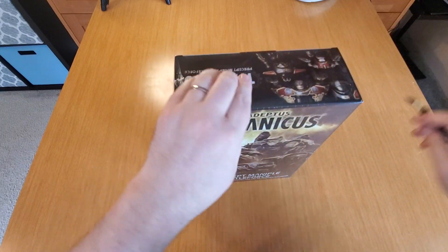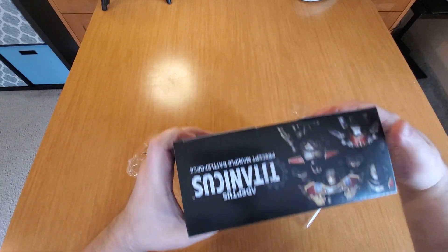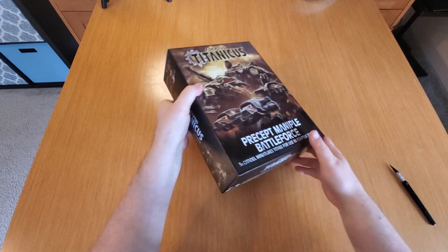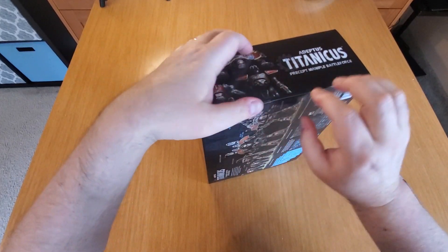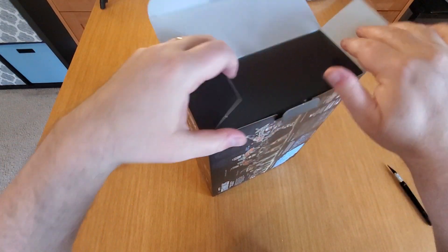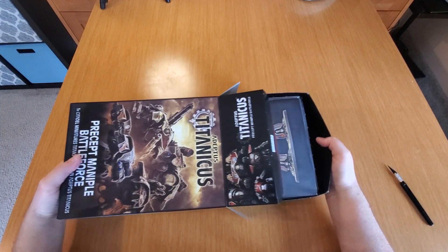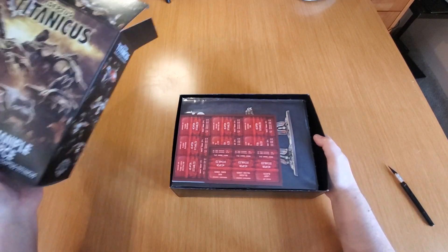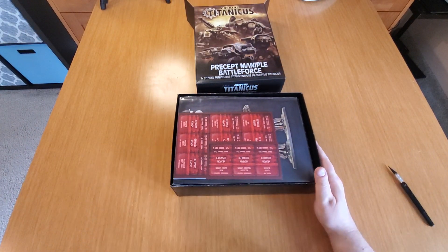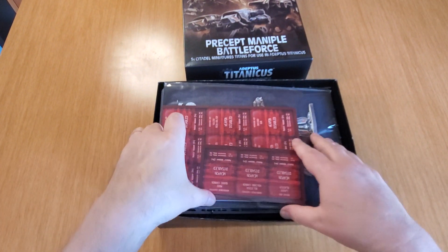So I'm going to crack this open and see what we've got in here. Big, goodly sized box. All right, let's take a look here. You've got to open it just right. Look at that - this box feels pretty packed. Oh man, that is a lot of Titan. Let's see if we can zoom in on this just a tiny bit so you can maybe see it a little bit better.